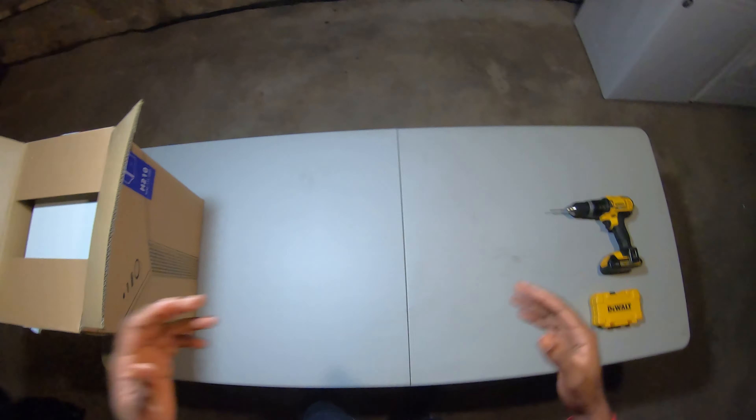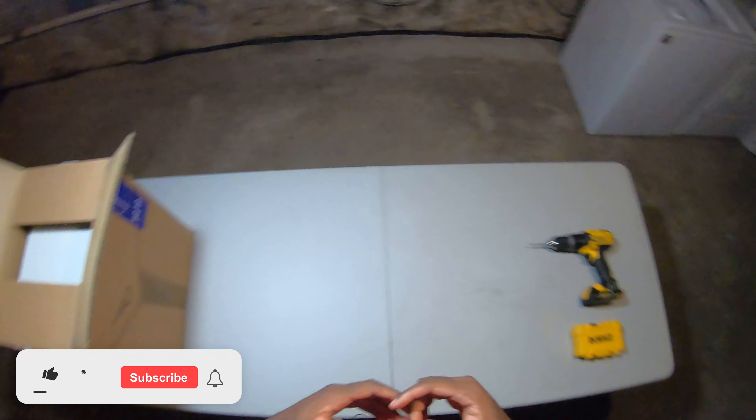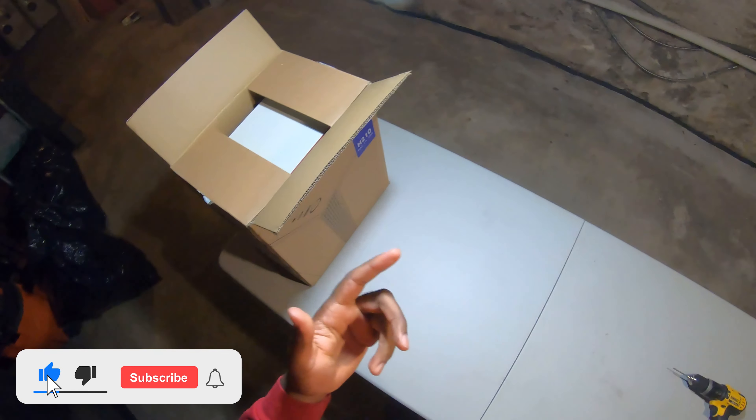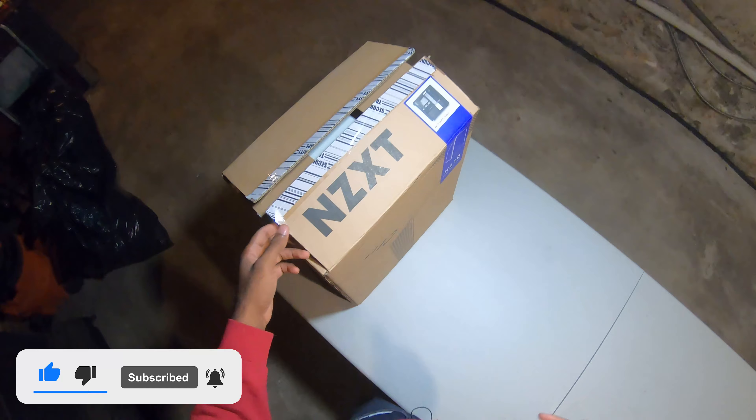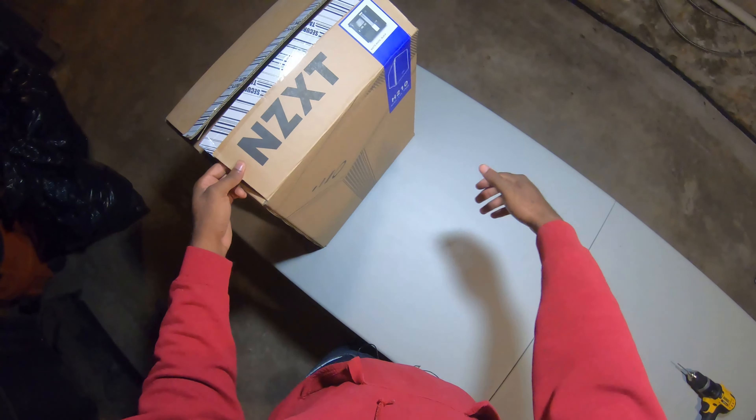All right, so today we're going to start a three-part series on how to paint your PC case. The case we're going to take a look at today is the NZXT H210.